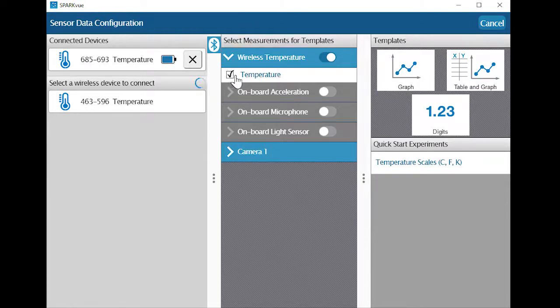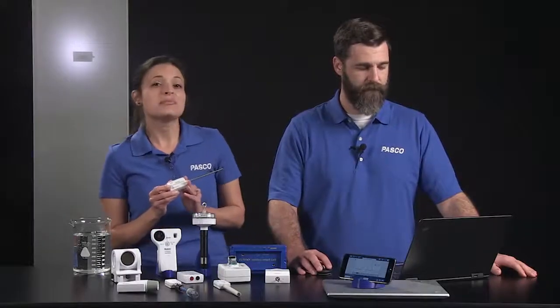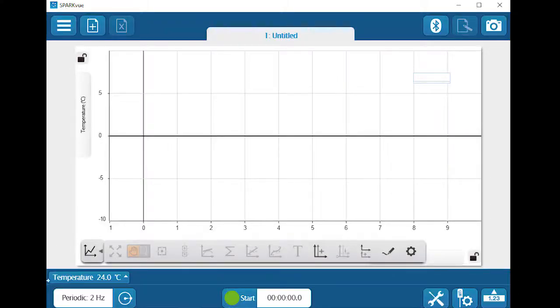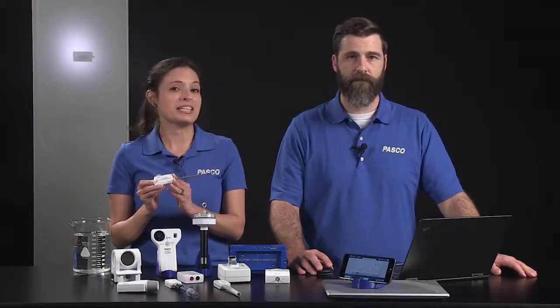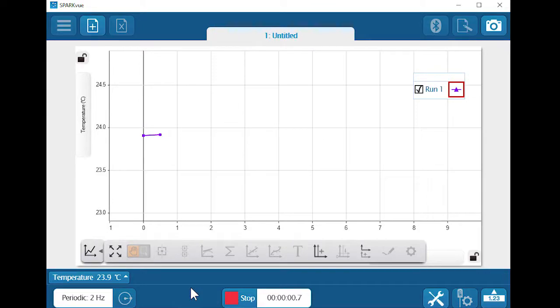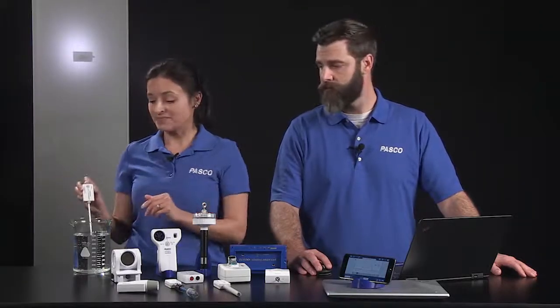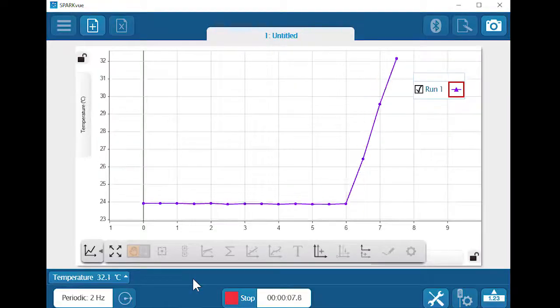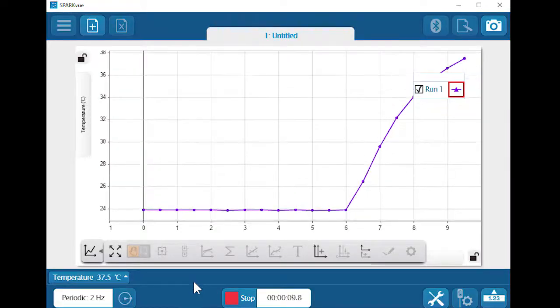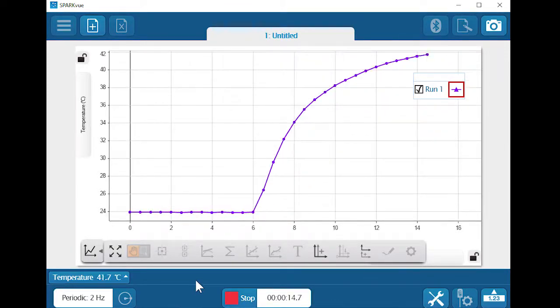Let's display our sensor's temperature measurement in a graph. I don't see any data in the graph yet, but I can see a live data preview in the bottom left corner of SparkView, so I have an idea of the current sensor reading before I start recording data. Let's start recording — there's the air temperature. Now let's measure the temperature of the warm water in this beaker. You can see how fast the sensor responds to the new temperature, and notice how the graph automatically scales to fit the data as it is collected.